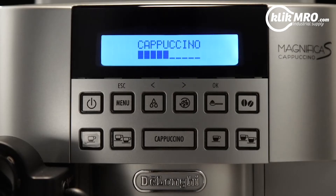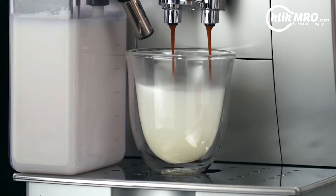For drinks with coffee, the machine automatically makes the coffee after delivering the milk.